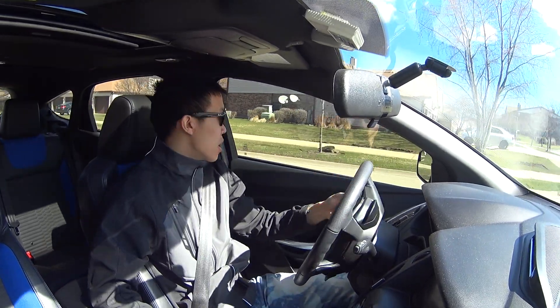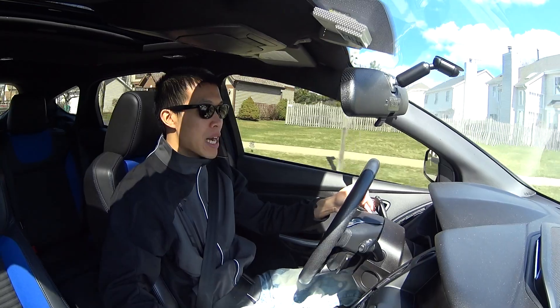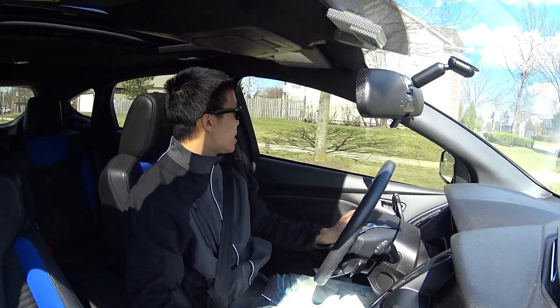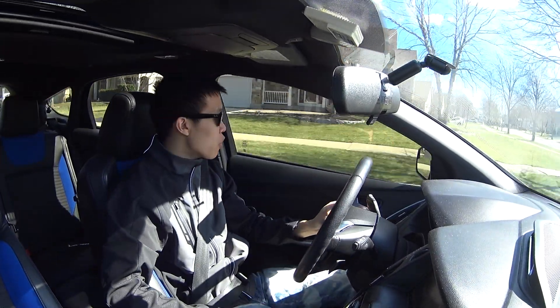Hey everyone, it's Derek here with another video. I wanted to talk to you guys real quick about the easiest way to upgrade to HIDs in your Ford Focus.